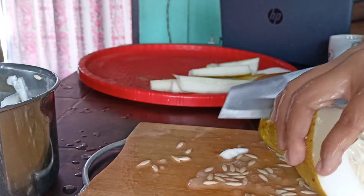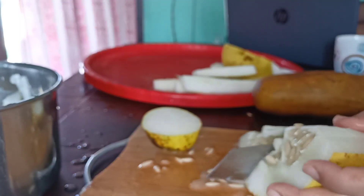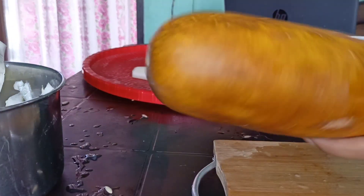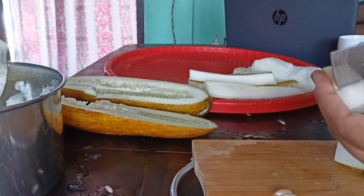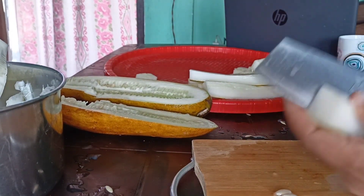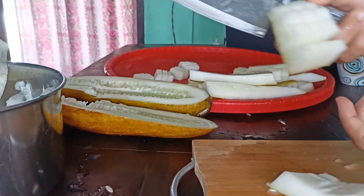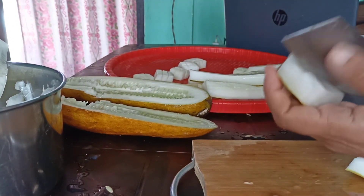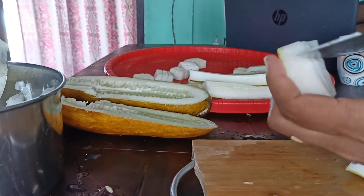I will cut the rice. I'm going to put the masala in the oil and in the pan.